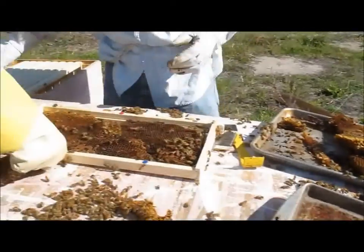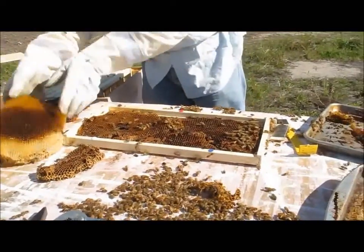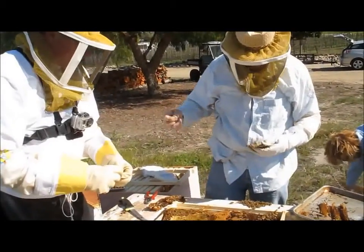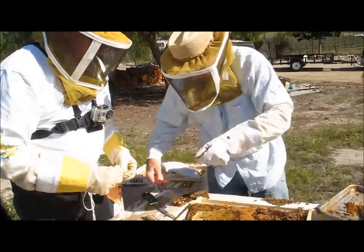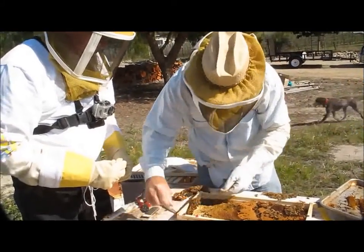So we put tacks in there and then I will wire the you know what out of it, and then they should attach to it. Eventually I should be able to take these wires off and it would just hold itself — these are just temporary.